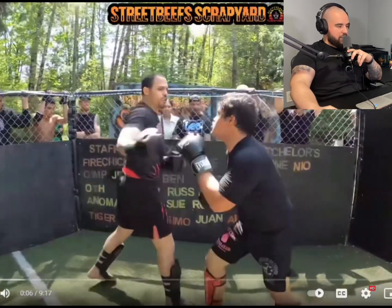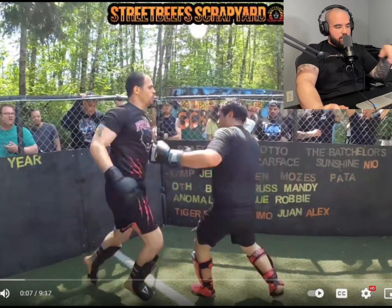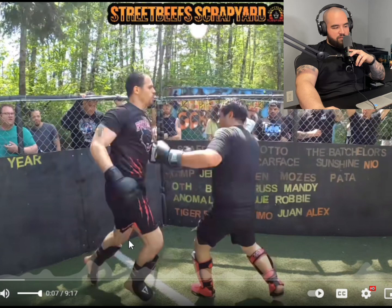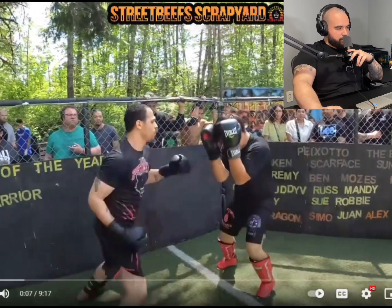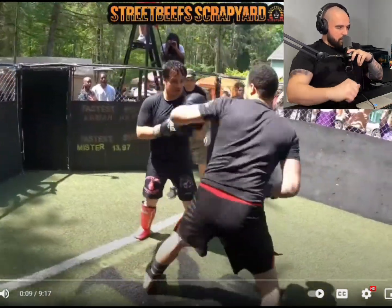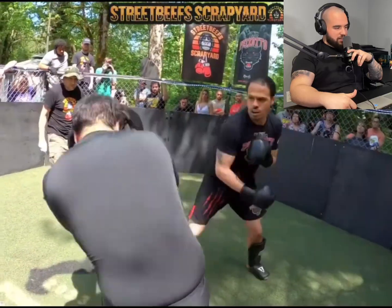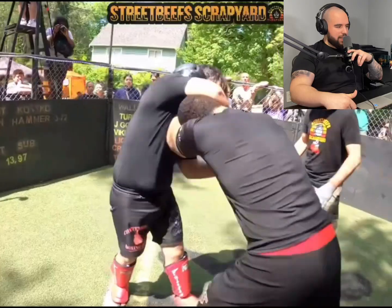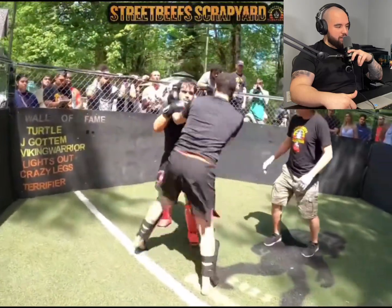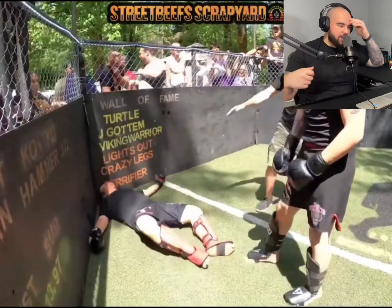Street Beef Scrapyard. I just want to start off - look at this guy right here, you can definitely see no weight cut, he's got a tucked-in shirt, looks uncomfortable as hell, and I have a feeling this is the guy who's going down. Boom - little one-two. At least he's covering his face, a lot of these guys don't. Oh, that's a brutal, brutal knee! That guy can't breathe right now. Nice knees - oh, he's exhausted, oh my god.